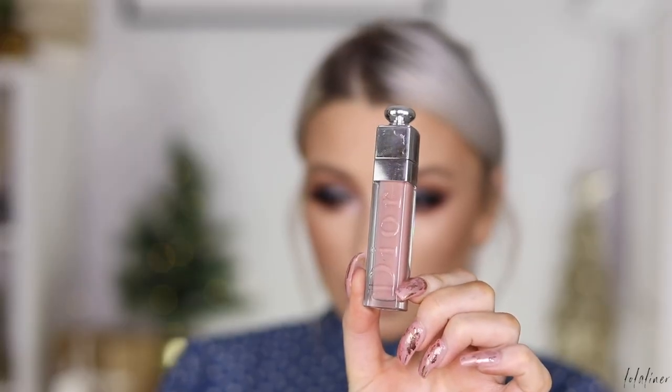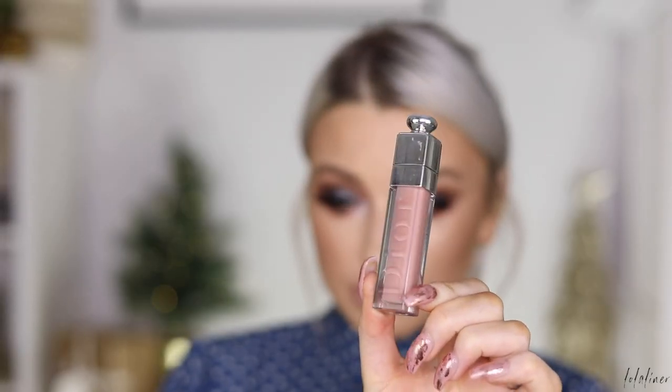For my lips, I'm taking my Melted Matte liquid lipstick from Too Faced in the shade Child Star, and then I'm going to pop this Dior gloss on top — this is their Lip Maximizer. And that is my silver New Year's Eve look, which I will never film again.